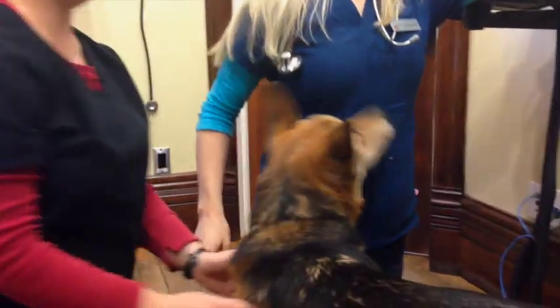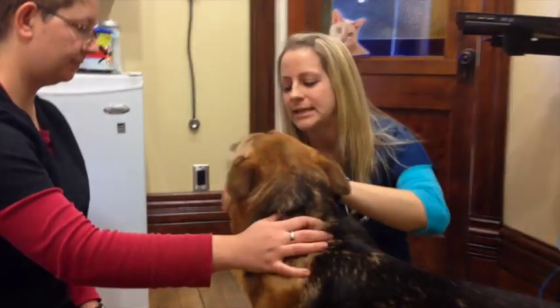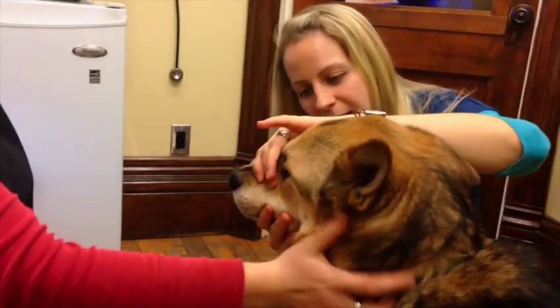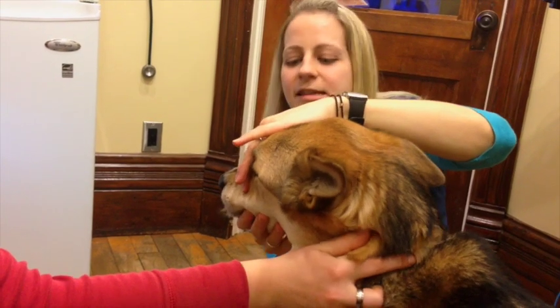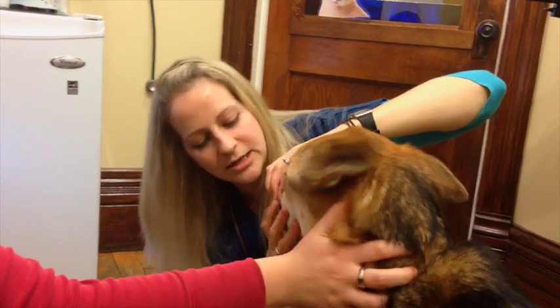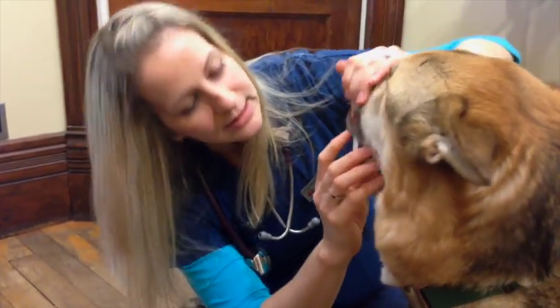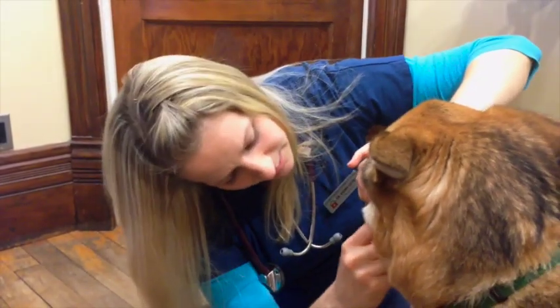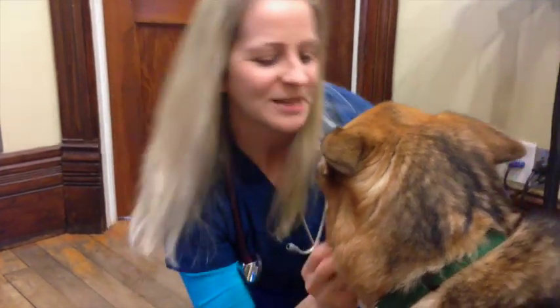His eyes look great. And then we move on down, looking at his mouth. Not every patient will tolerate us looking at all of their teeth and gums, but Danny's doing a great job. So I'm looking for any tartar that's accumulated, any redness with the gums, or any lumps or bumps that are present, and certainly noticing what Danny's breath smells like.